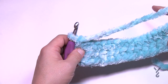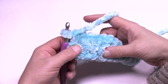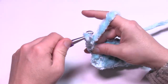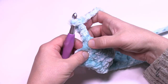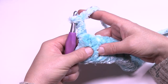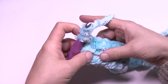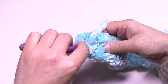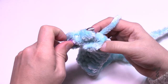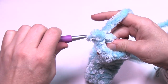Turn your work and let's begin row number three. We're going to create that texture you see now. Chain three, which counts as your first double crochet. The next stitch — feel for it — is not where this is coming out of, it's right here. Follow that all the way down to the double crochet directly below and do a front post treble: wrap the hook twice, come around that post from front to back and back out to the front, yarn over pulling through, then pull through two, two, and two — that makes a treble.